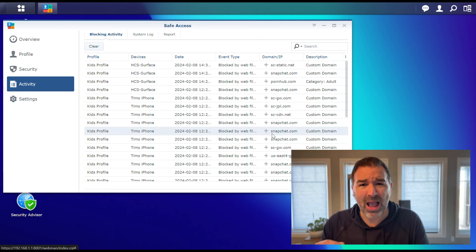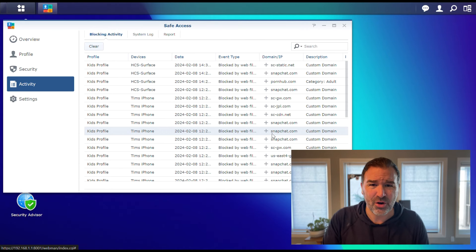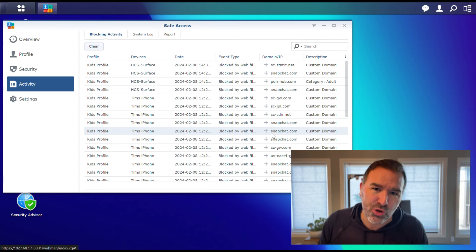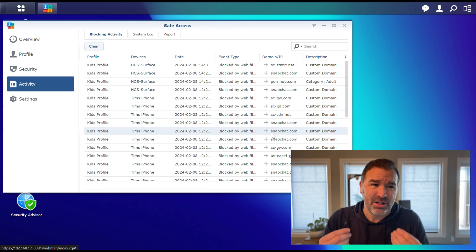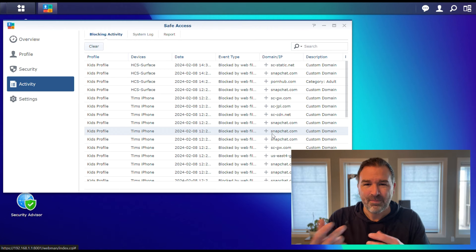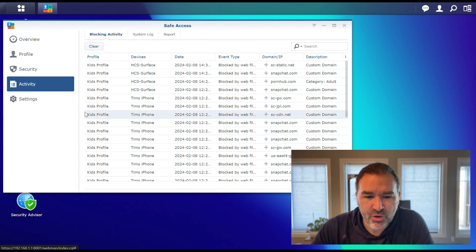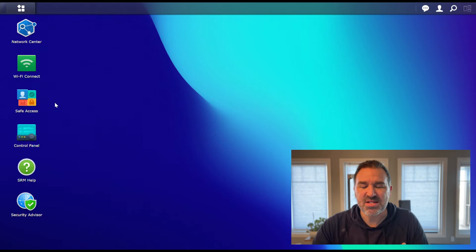I've also played around with how to block certain things with apps like Snapchat. We don't allow Snapchat in our house with our kids — I think it's more problem than it's worth. Can you block Snapchat? Yes, you can. You can actually render it unusable. It's not really blocking it, it's rendering it unusable. When they're flipping through things, it'll open and they might see a few videos, but then all of a sudden it just goes to hell really, really quick.